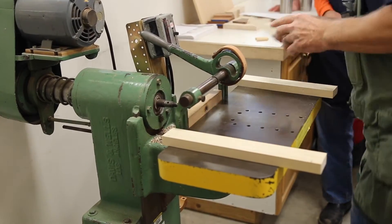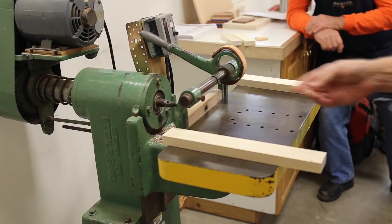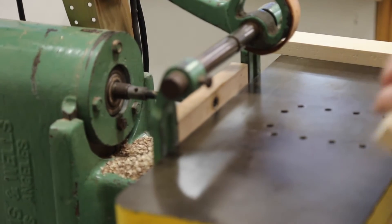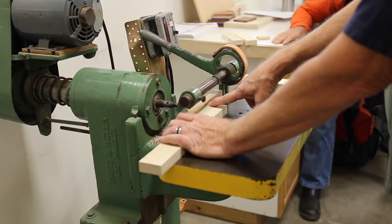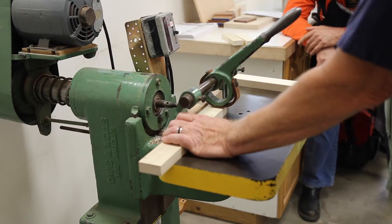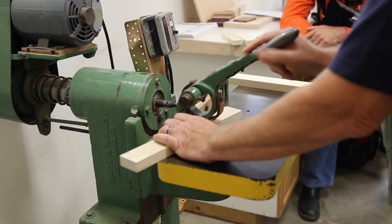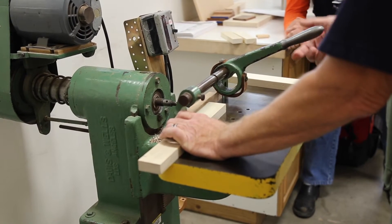I'm going to save the two end-grain holes for last, and I suggest you do the same. If you look at the top of this wooden fence, there's a pencil line indicating where the bit is going to emerge. Line up the hole you've drawn on your part with the pencil line, then place the clamp over the top — because if you clamp at the side, the drill bit can push the piece away from the fence. With the clamp on top, it's more likely to hold it in place where the force is applied.